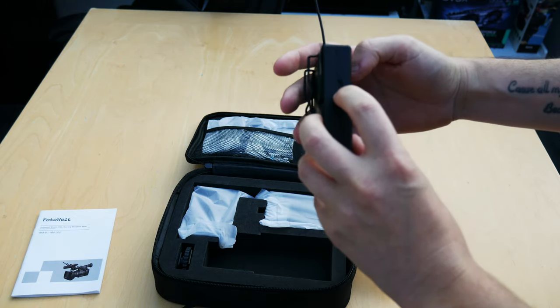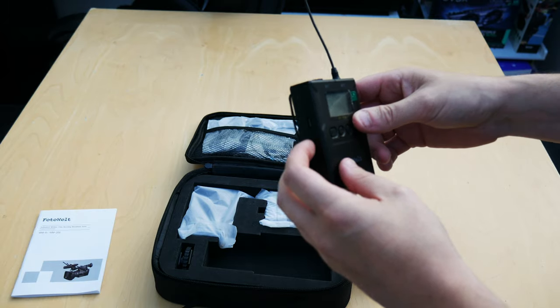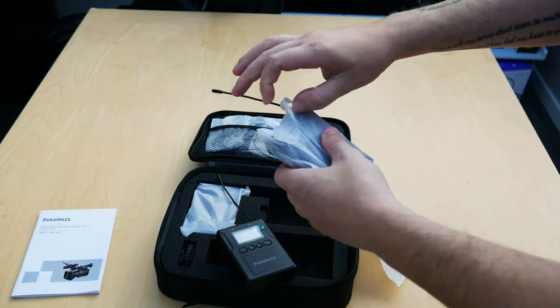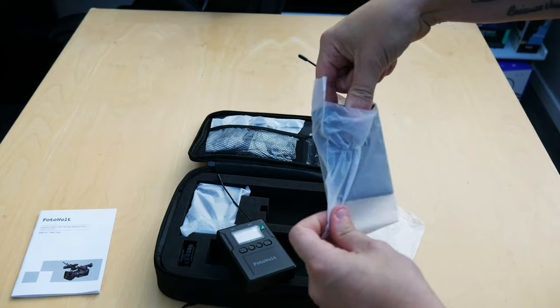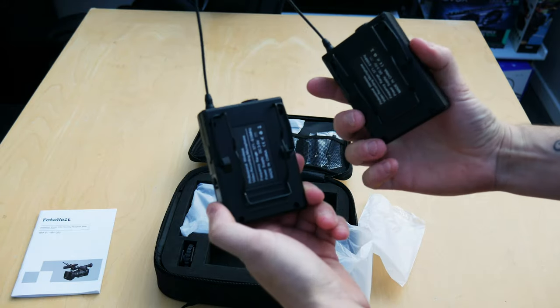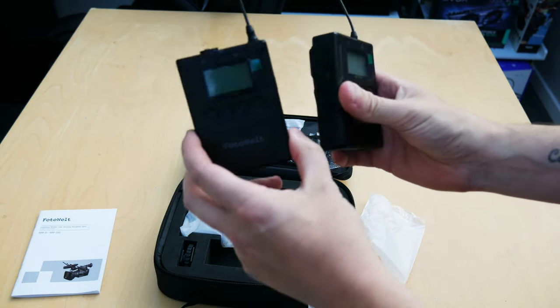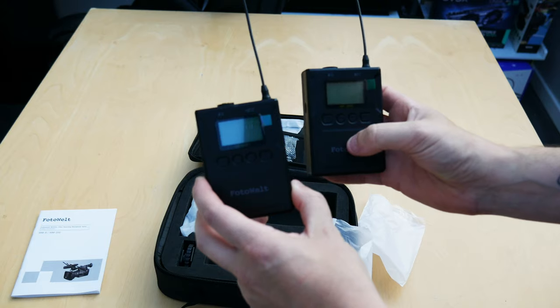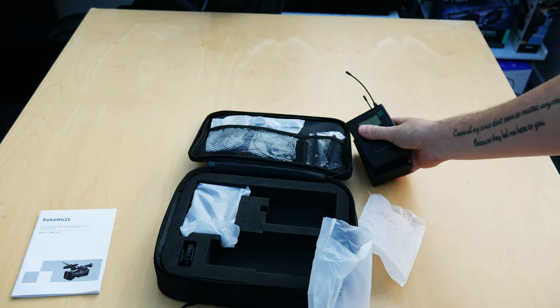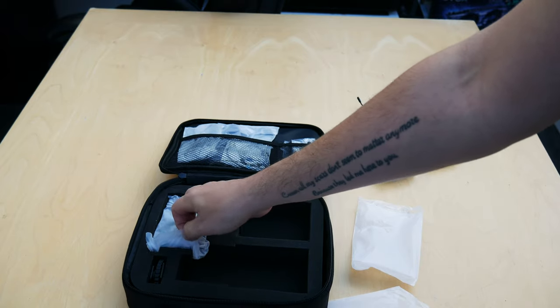There's also a charging port on the side if you're using rechargeable batteries. You get two transmitters — they're really nice looking, really small — and you get clips on the back so you can clip them to your trousers, belt, or whatever you need. So channel A and channel B are both covered.